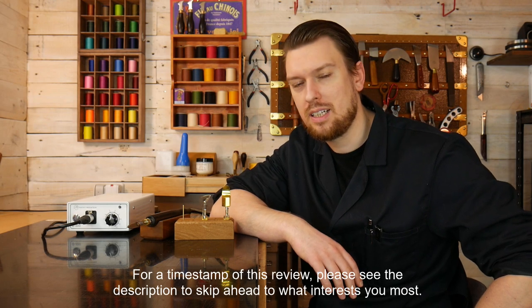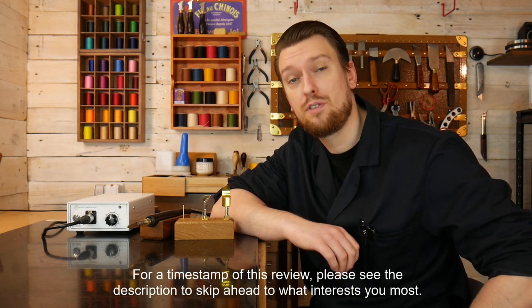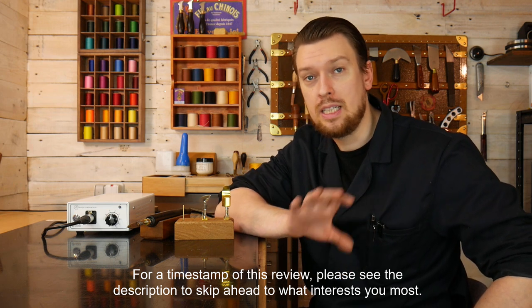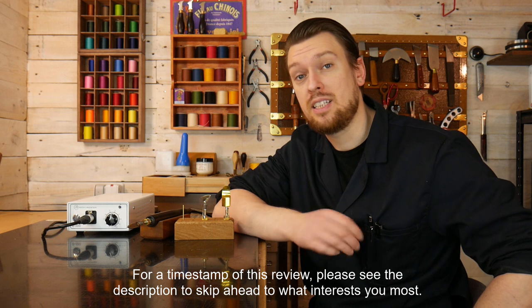Full disclosure: Rocky Mountain Leather Supply actually sent this free of charge in exchange for a video review, so I didn't actually purchase it. It was sent to me by Rocky Mountain, just to let you know before we get started. With that said, let's move on to what is an electric edge creaser.